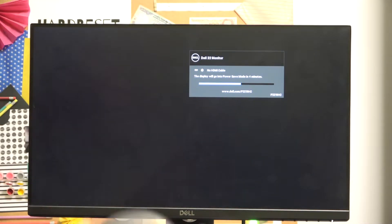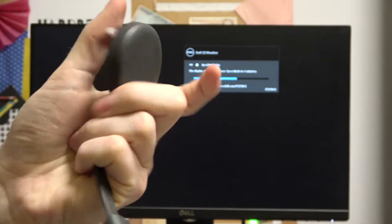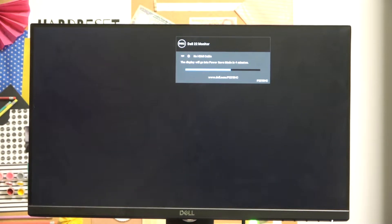Hello! In front of me I've got a Chromecast device 3.0 and in today's video I'm gonna show you how to connect it to any monitor or TV screen. So let's do it.